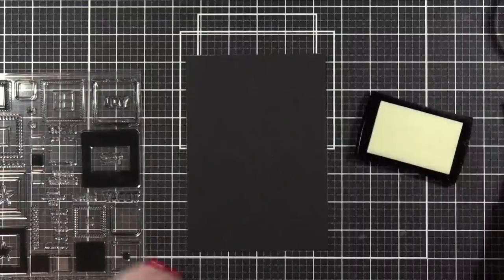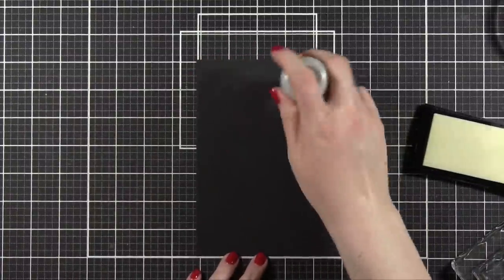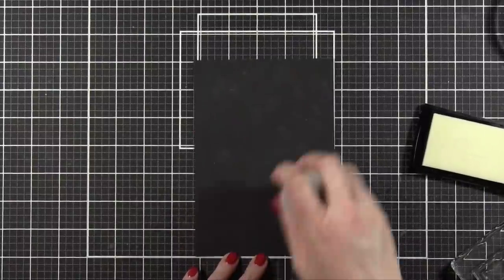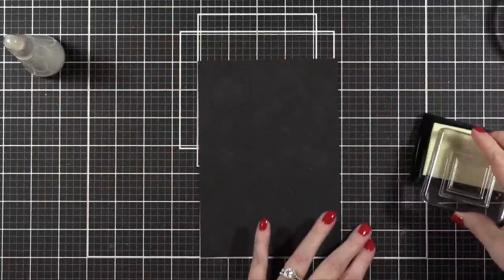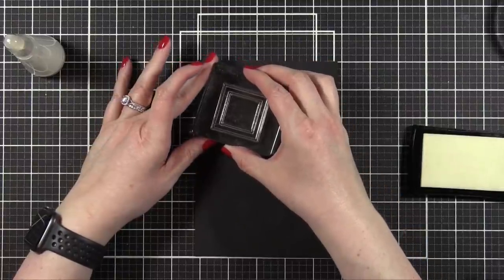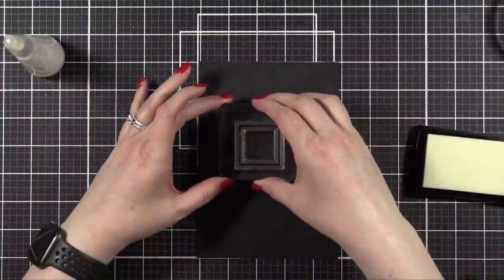I have some black watercolor paper from Legion Stonehenge here, and I'm prepping it with an anti-static powder tool. My idea behind this card was to stamp one of the square images in sort of an abstract pattern going from the top left corner down to the bottom right, and I'm going to overlap the squares as I go along. I wanted this to be a little bit more free-flowing, abstract and organic, so I'm going to use an acrylic block instead of using a MISTI.